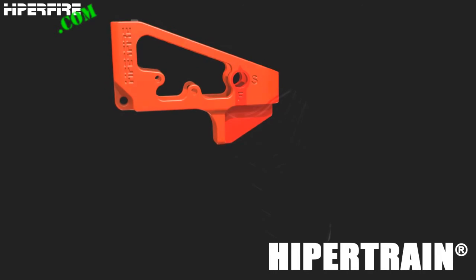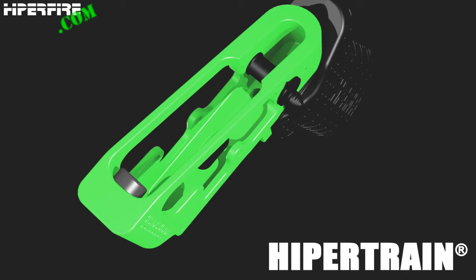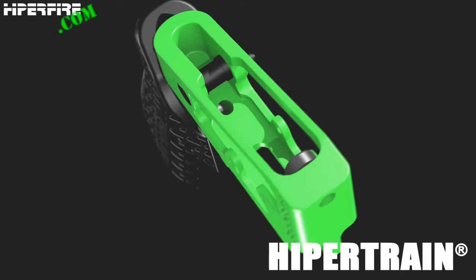The aluminum HyperTrain is hard coat anodized, then Cerakoted in red or zombie green, and comes with a rubber hammer strike bumper already installed.